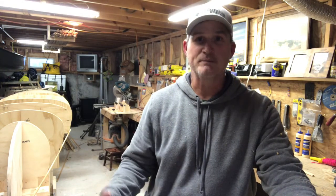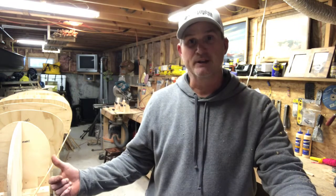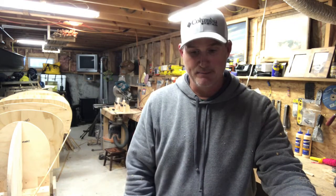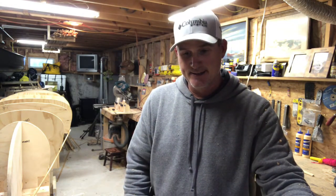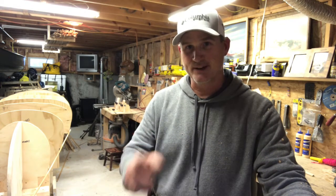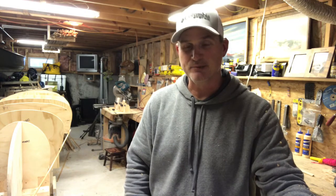Now with all the wood processed, the next phase of the canoe build is going to be stripping the canoe. But firstly I have to establish the shear line, which I'll get into in the next part. Really happy with today's progress. Again, if you like watching these videos, please subscribe and hit that like button. Thanks again for watching, appreciate it.